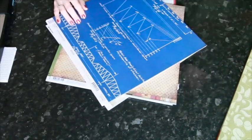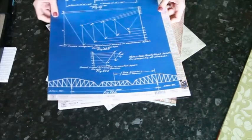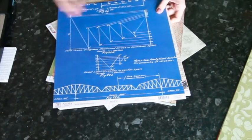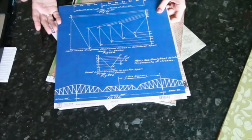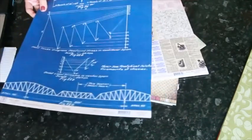Studio Calico's papers don't scream girl — they don't have a lot of pink or butterflies. They also do the Classics collections that are gray, kraft, and black, so those are all worth a look. So that's Studio Calico Yearbook.